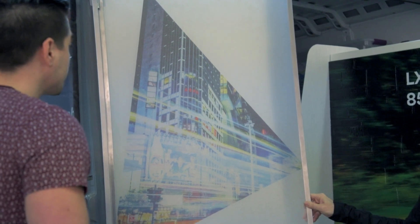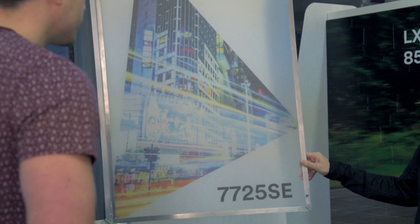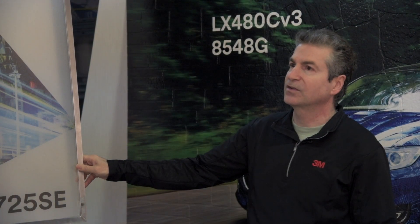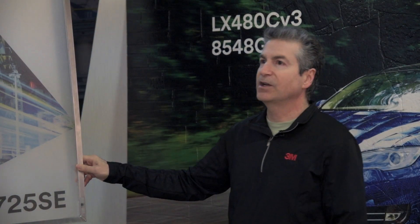We have the frosted from our dusted and frosted film collection. You can actually print onto the dusted or the frosted, which gives you some more branding and decor options.